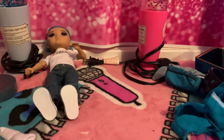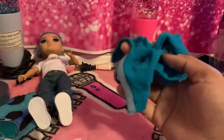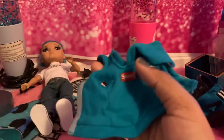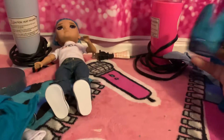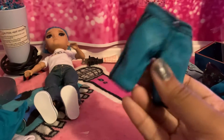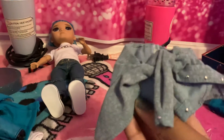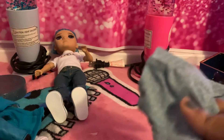He comes with this little hoodie thing — like I said, you can mix and match their clothes. It says Sparkle on there — this dark blue hoodie shirt. He comes with his shorts — these snakeskin shorts. And he comes with this thing that goes around his waist, like a jean jacket tied around his waist. It has little words on there too.